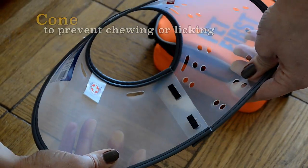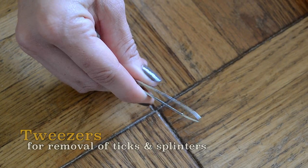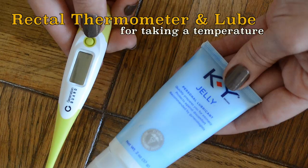A cone to prevent your dog from chewing or licking. Tweezers for removal of ticks and splinters. Styptic powder to stop bleeding. A rectal thermometer and lube for taking a temperature.